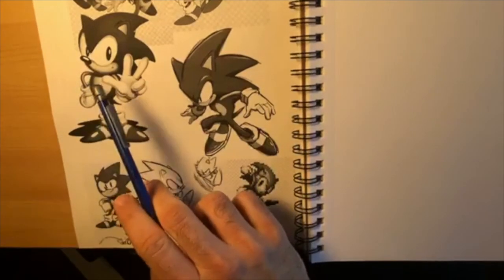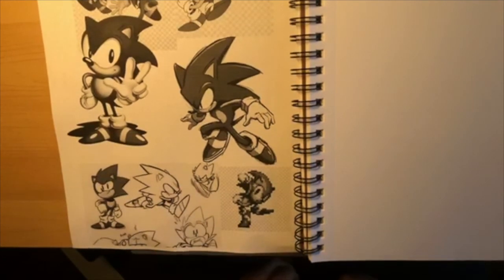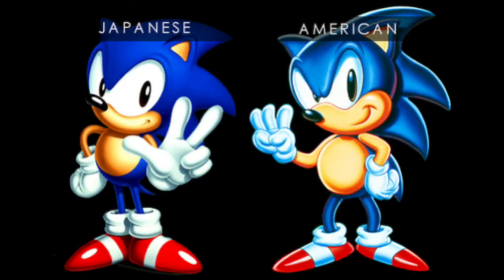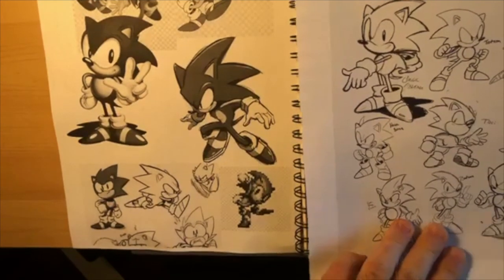I'm going to do a standard Sonic pose. This Sonic is actually the original artwork for the Japanese Sonic 3. Japanese Sonic weirdly enough looks different than American Sonic. American Sonic originally had one row of quills and a circle head. Classic Japanese Sonic - you cannot see the circle clearly, and he actually has seven quills on the back of his head.